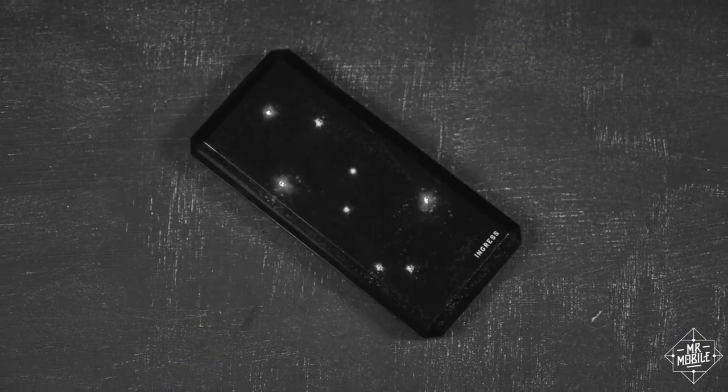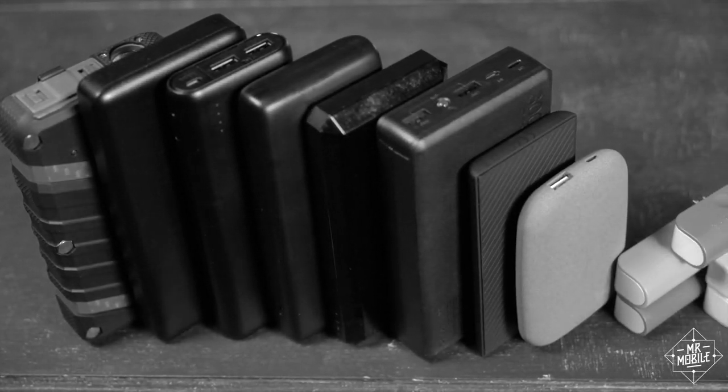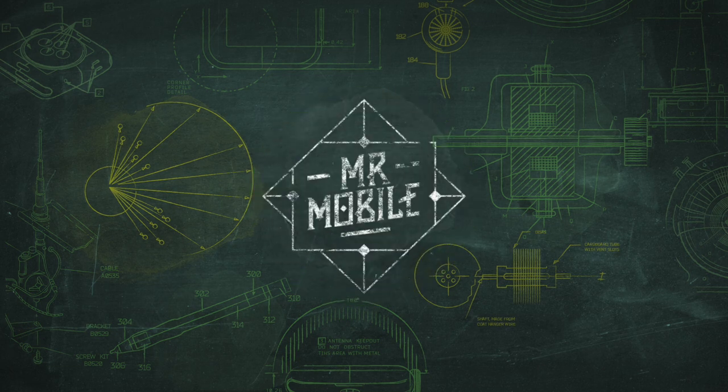For more portable power prattling, don't miss my big battery bank blast off. And be sure to subscribe to Mr. Mobile on YouTube for more mobile tech videos just like this one. Until next time, thanks for watching, and stay mobile, my friends.